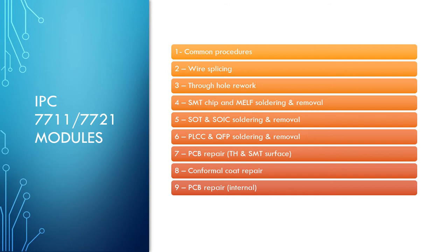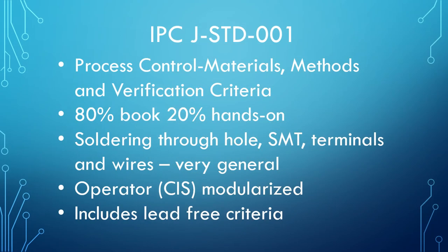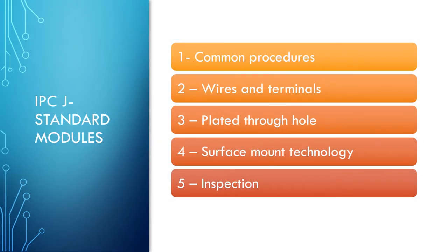Students will be taught multiple ways to think and handle reworking PCB assemblies. IPC J-Standard 001 covers general soldering skills. Through lecture and hands-on, students will learn and then demonstrate competent soldering skills. Trainers guide new students through proper tool use and acceptable solder conditions. Lectures and hands-on will include wire and terminals, plated through-hole, surface mount technology, and inspection of their work.